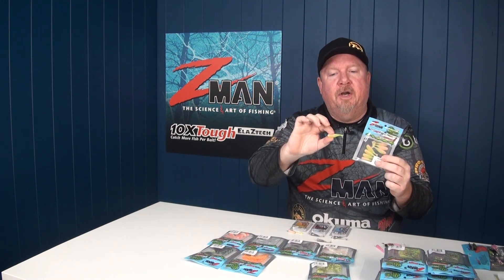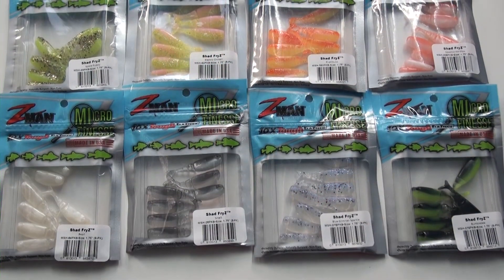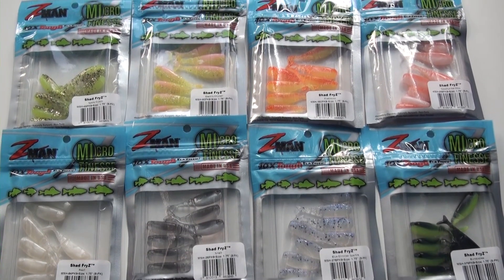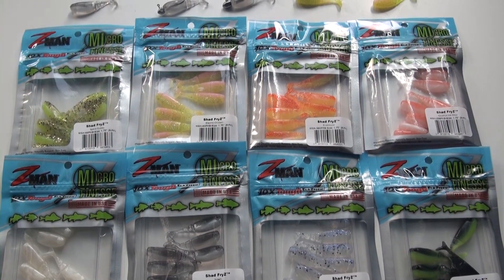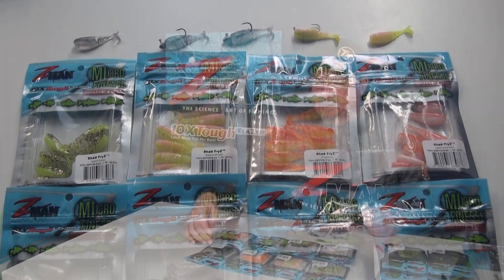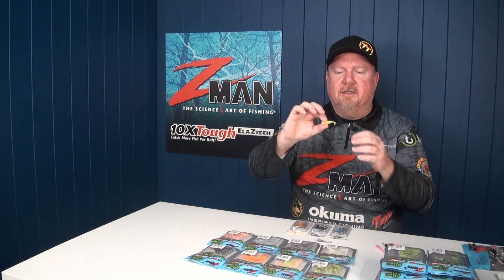Our first cab off the rank is the 1.75 inch Shad Fries, which is a tiny paddle tail plastic with loads of action. Colour wise, some great colours — some real natural bait fish colours like Pearl, Smelt and Blue Glimmer Sparkle. There's also some more lively colours, some fiery colours, Space Guppies, Electric Chickens, and the Bumblebee, which is a nice contrast between black and chartreuse. So there's a bunch of cool colours in this little tiny paddle tail.